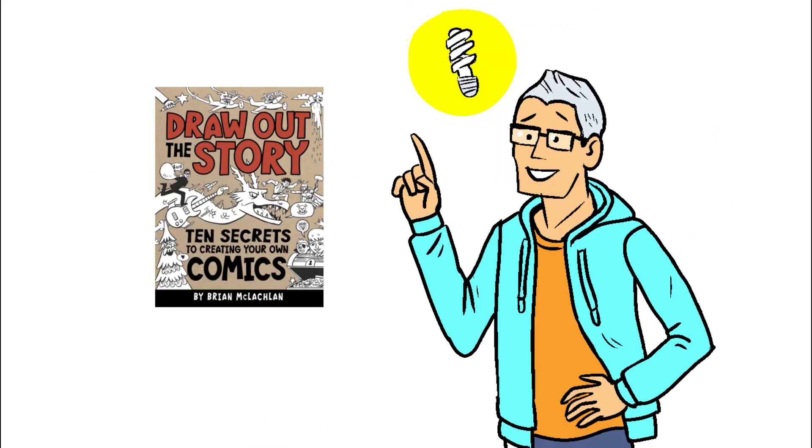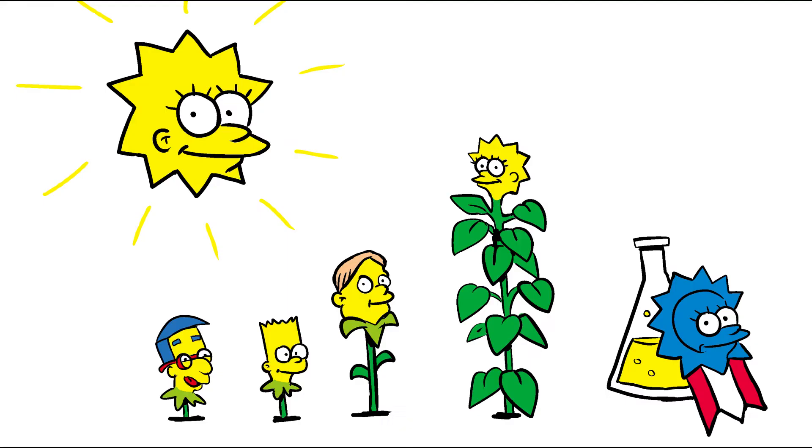Since my book came out I had a big revelation: those shapes I chose as examples also mean something. Whether the creators intended it or it was subconscious, all of those shapes help tell you about those characters — maybe that's why the characters stick with us so well. Lisa Simpson is bright like the sun. She's the smartest, brightest member of her family and kid in her school. She grows taller than all the other flowers planted at the same time, like a sunflower. She wins blue ribbons at the science fair, Model UN, or whatever she participates in.